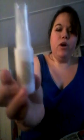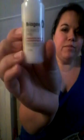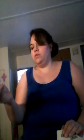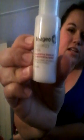Okay, then there's this — Bragio. Hopefully I'm saying that close enough. It's a hair milk — a leave-in conditioning spray. Sounds fun. I like those kinds of things because my hair is very thick and it gets knotty very easily.